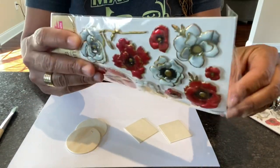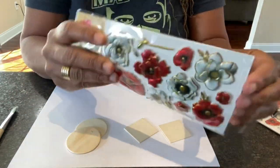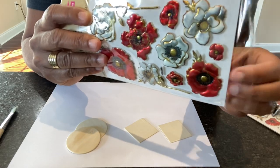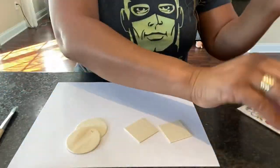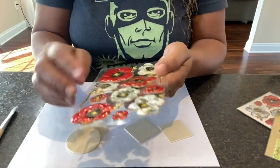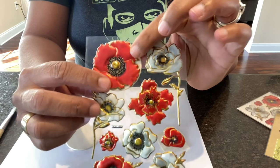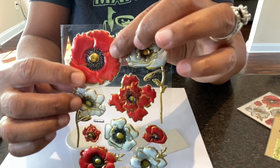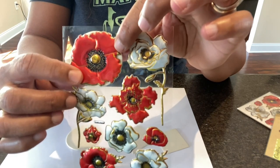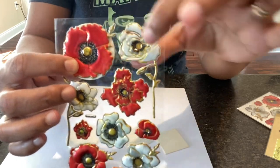I have so many ideas! These stickers are puffy, just so pretty. If we're going to put it on the earring and it's going to sit like that, I probably could drill a hole - I just don't want a hole in the flower itself. Depending on how I'm going to lay the flower onto the earring, I could put it up there.